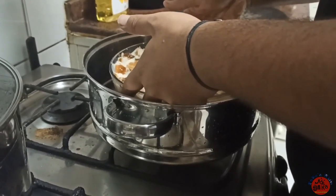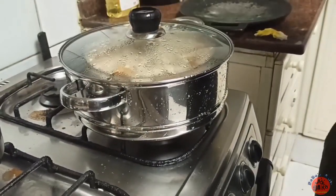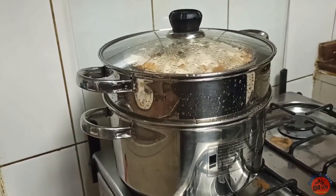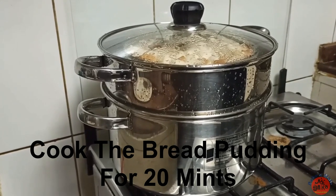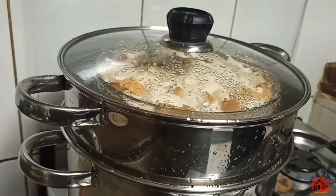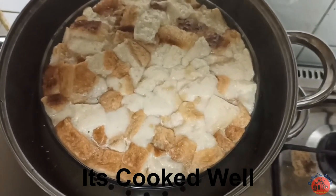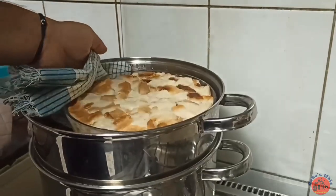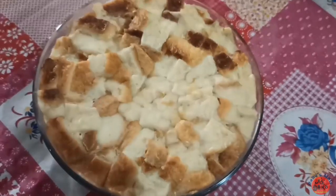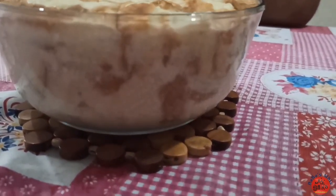Put the bread pudding mixture in the pan. It's about 15 to 20 minutes of cooking. Check it with a toothpick. Then let's put it in the steamer.